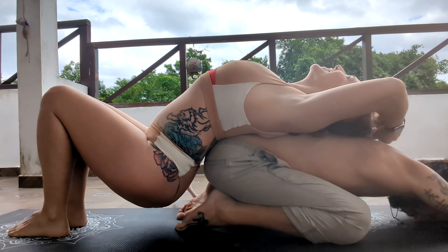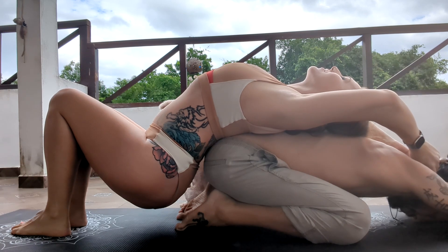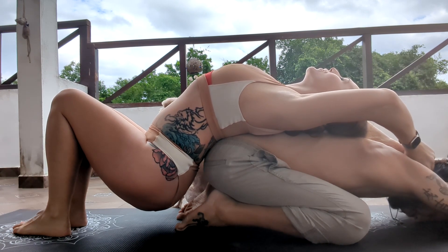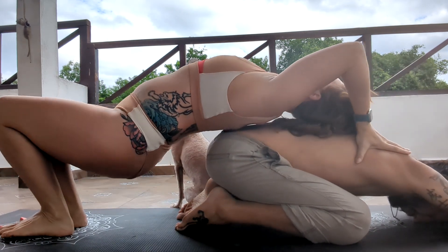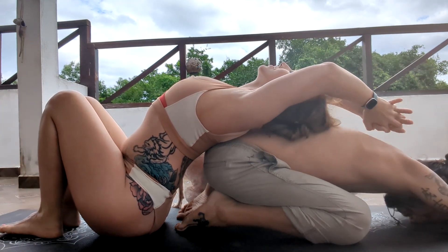Just check in with yourself — if it's okay, stay here; if it's too much, that's okay too. Lovely. Just stay breathing here for five or so breaths, and then we're going to change it to the other side.